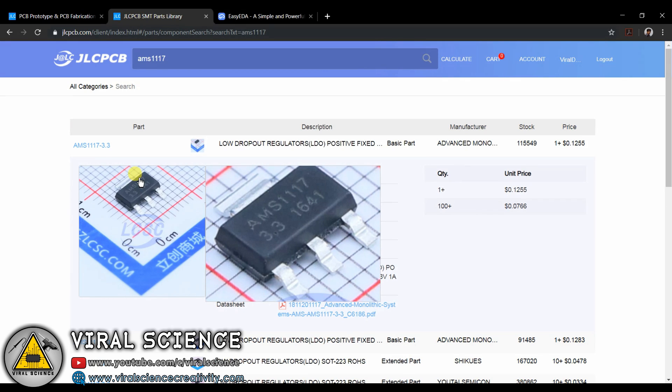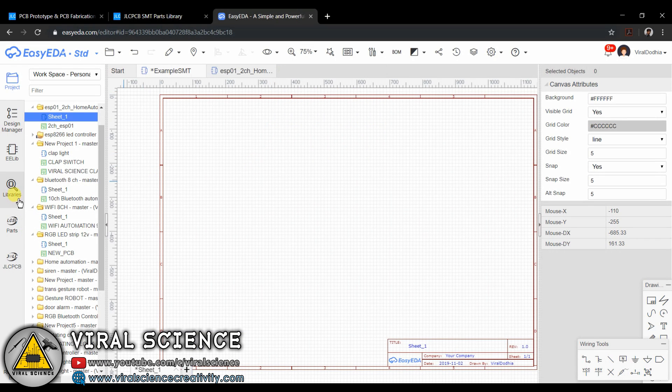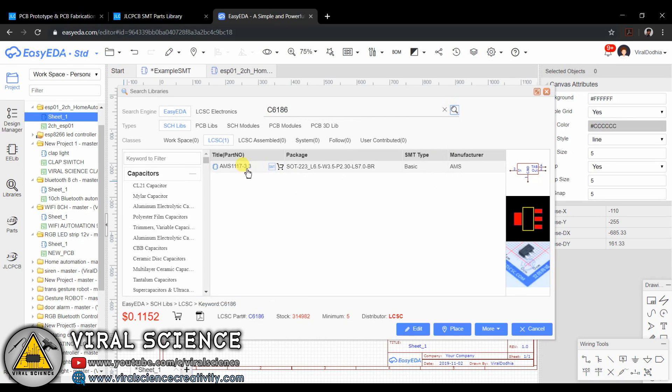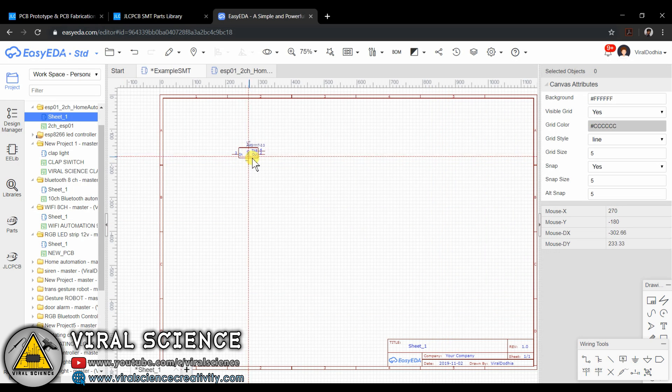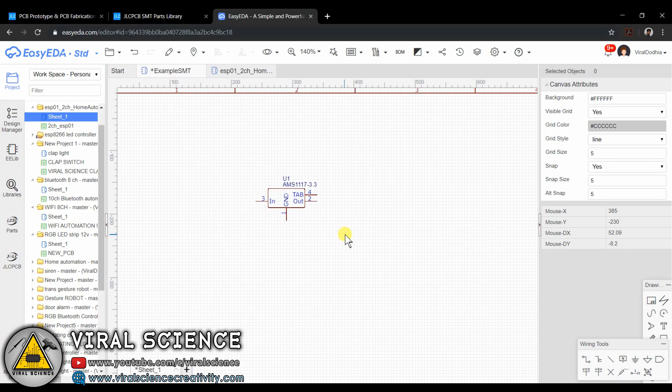Now search for your component here and select it, and note down the LCSC part number of that component. Now open EasyEDA, go to libraries, and search for the same part number right here. You will get that part. Now open it and place it on your schematic. Similarly, do this for all the parts you need which are available in the JLCPCB stocks.